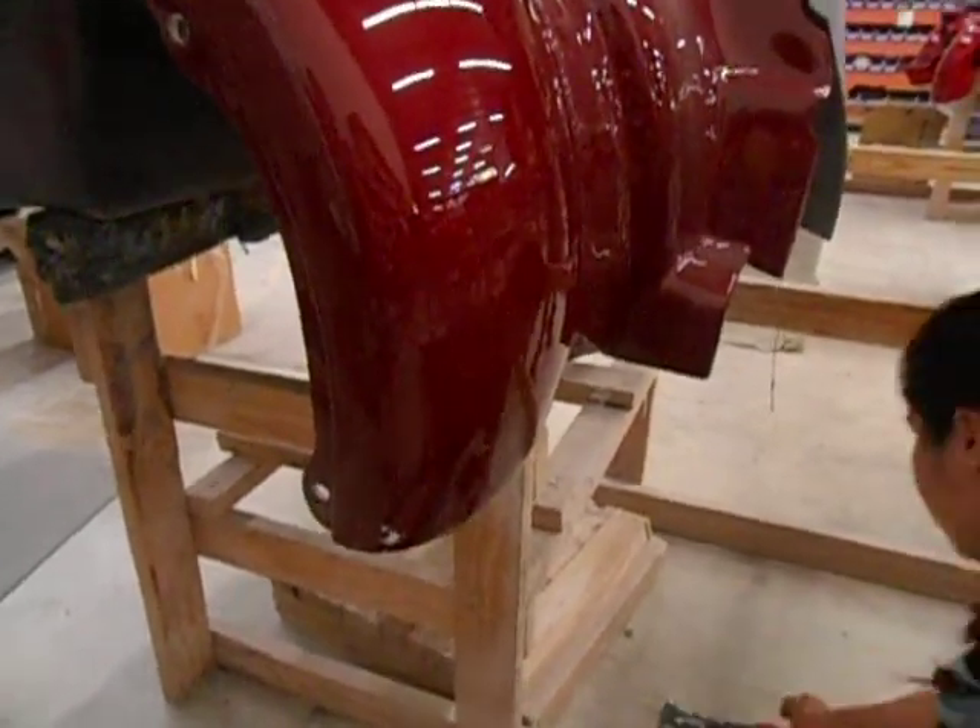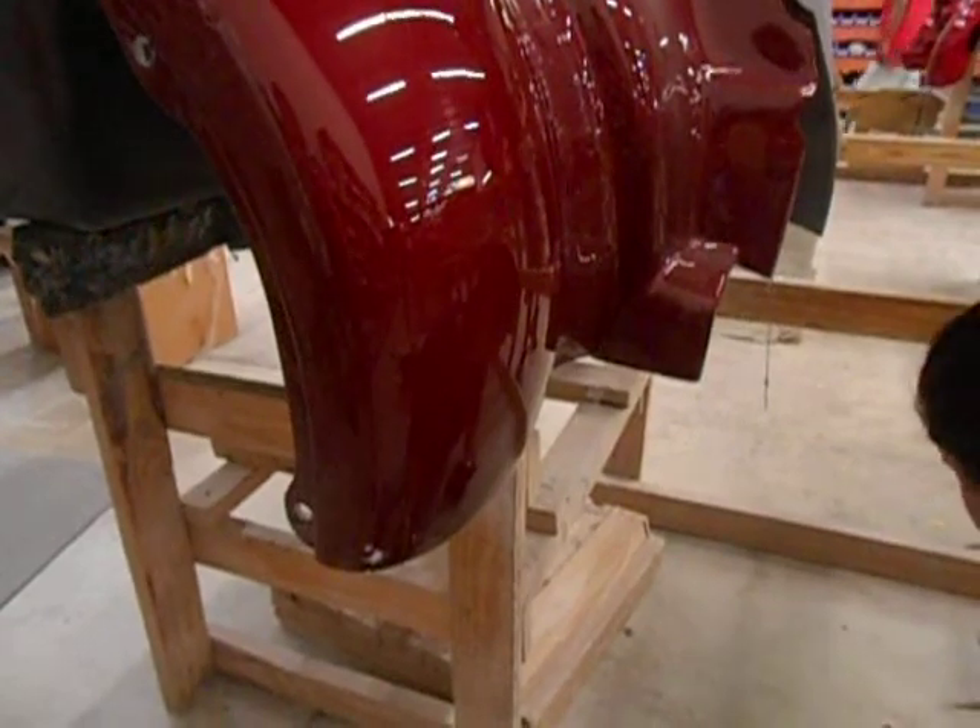Once the hole has been drilled, you will then snap the fender bra to the body.